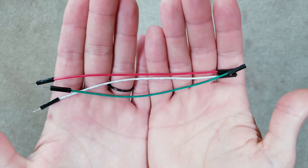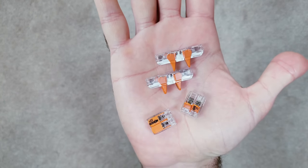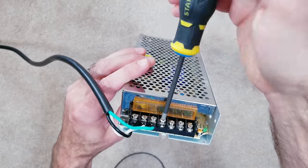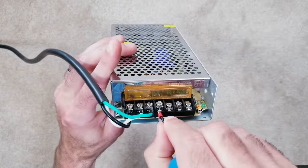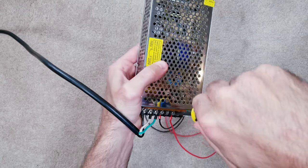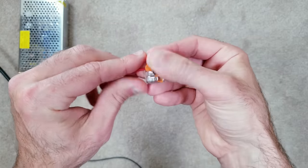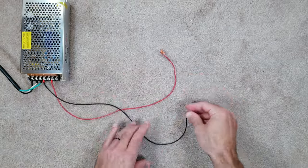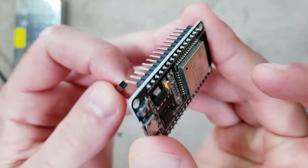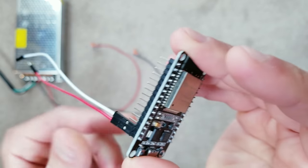I'll also be using 20 gauge breadboard jumper cables, a couple of 3-piece wego clips, a couple of 2-piece connectors, a small resistor, and a 5 volt 20 amp power supply. To set things up, I first attach a new wire to one of the negative terminals on the supply and another to one of the positive posts. Then I take a 3-slot wego connector for the red positive wire and another for the black negative. Next I connect 3 breadboard jumper wires to the ESP32: red to the voltage pin, white to ground, and green to the D2 data post.